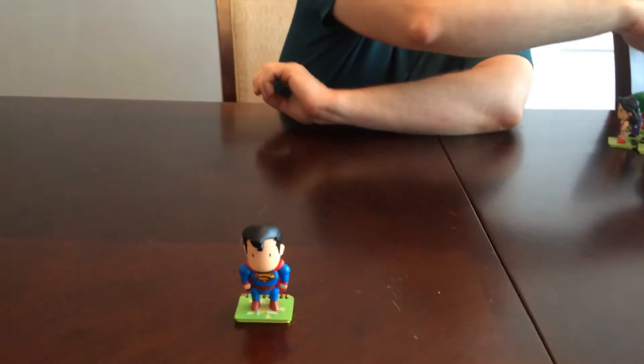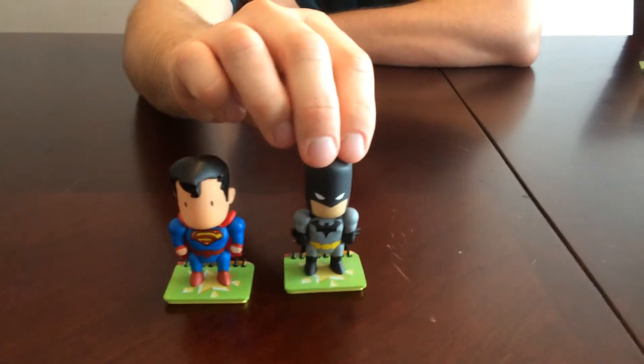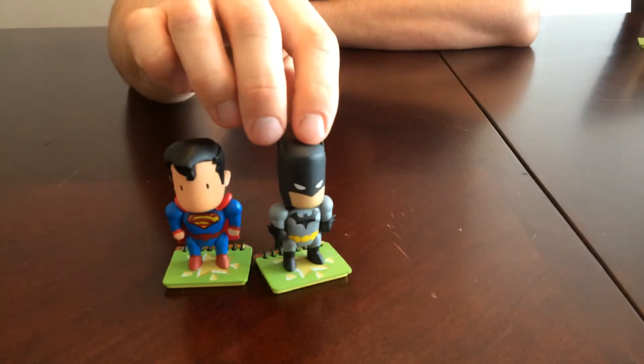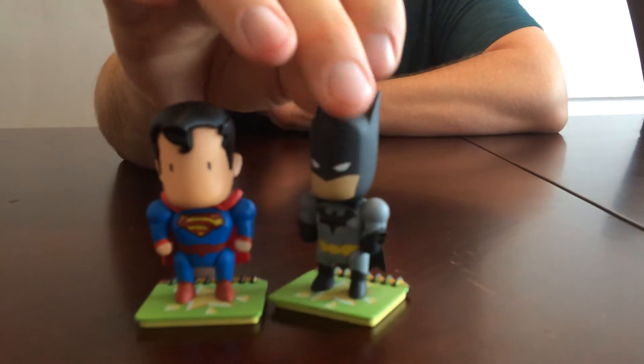So there's Superman, and this first set they really have some of the main characters in the DC universe. They have some sets coming out that are going to have some of the more obscure characters, which I like, so I'll be getting those too.